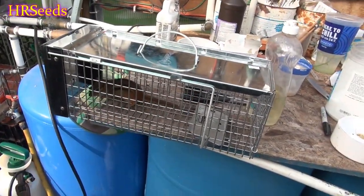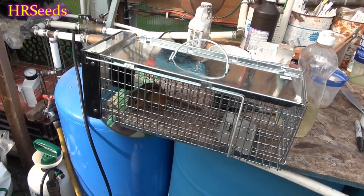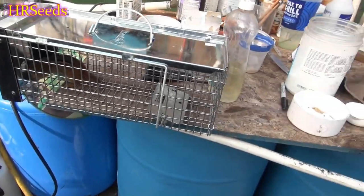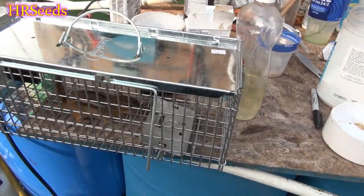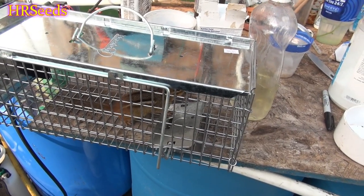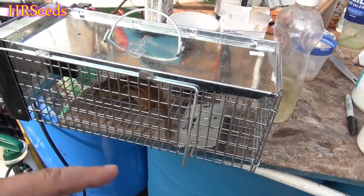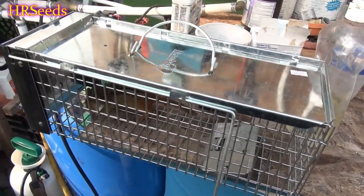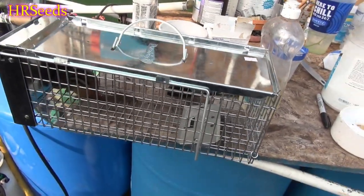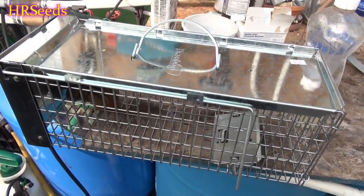I bought this on Amazon so if I didn't like it I could return it, but I can certainly assure you I am never going to return this trap. I wish I could send those other traps back. This thing is absolutely intelligent — best trap I've ever owned. I might even get the larger size to catch some of the rabbits I have out here. Don't forget to like, share, and subscribe and I'll see you on the next one.